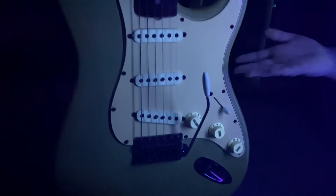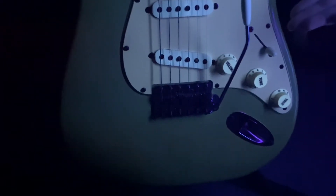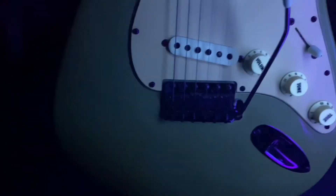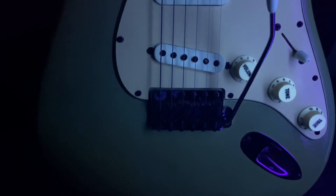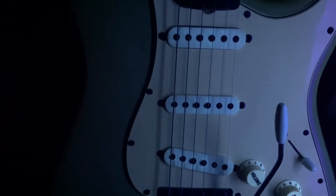Now we're going to take it over and do a blacklight video of it, just because with as valuable as this thing is — why not? Here's our '65 Strat in Lake Placid Blue. We're taking the blacklight on it. The top on this looks clean, but there are a few scratches on the side.